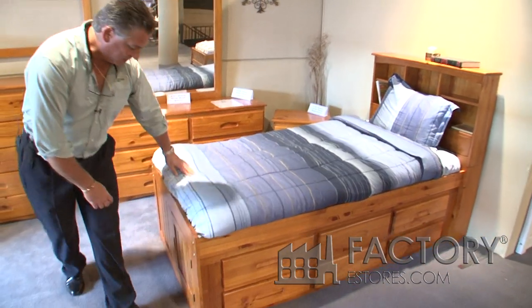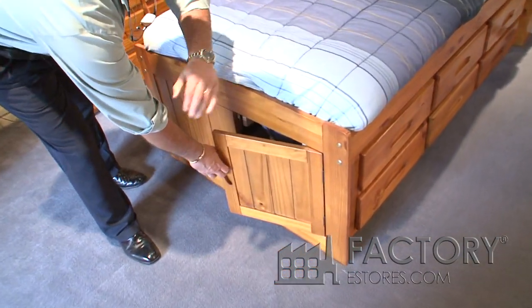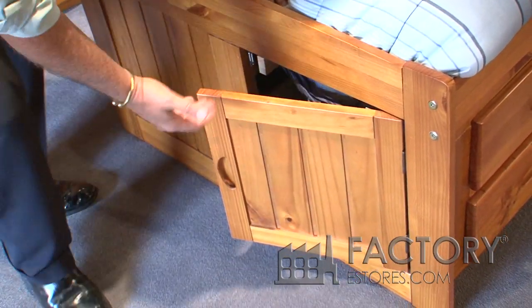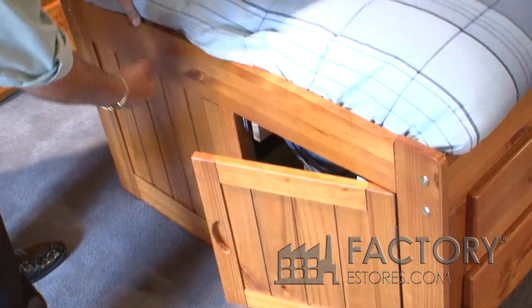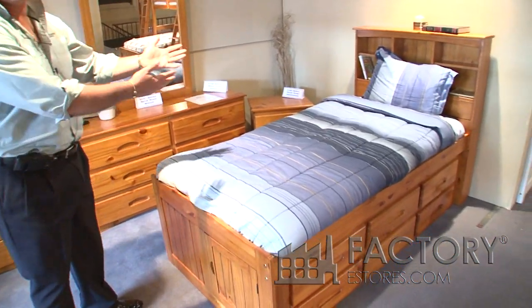On the footboard we have a built-in storage door. Typically the bed would have one set of drawers on one side, the other side up against the wall, and then this door — which is reversible left or right — would enable you to store long objects where you can just fill the area.